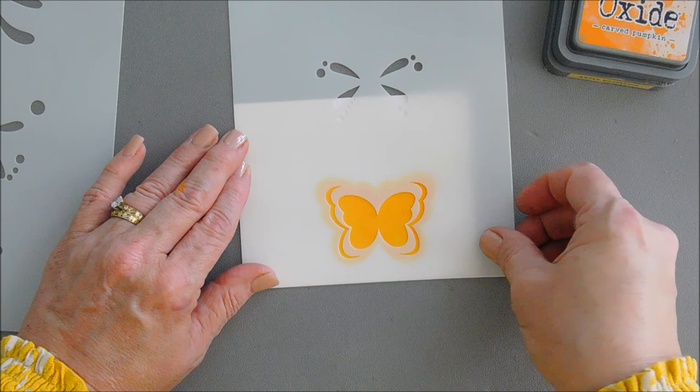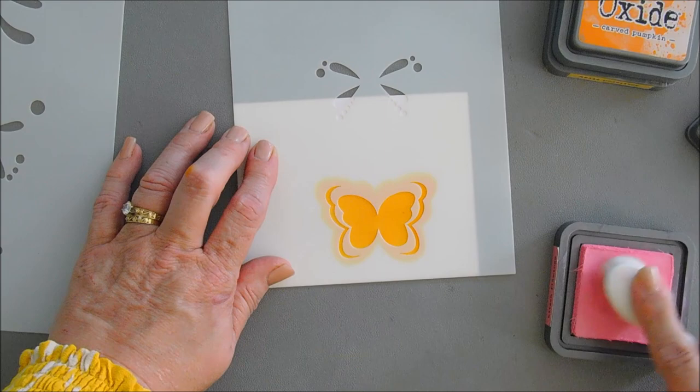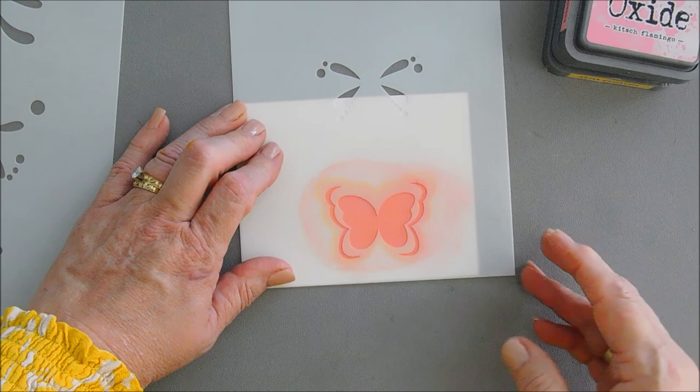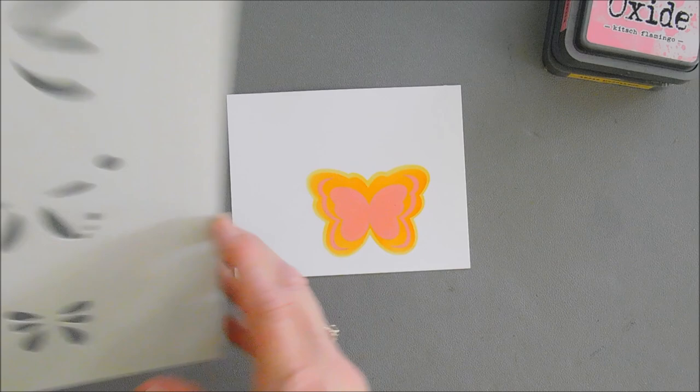We're going to bring in our pink ink, and our pink ink is going to blend beautifully with the orange. Let's pick up some of our pink and add some color to layer number three. So we have our pink ink with layer number three — we're going to remove our stencil and you can see the fun layers that this adds. How pretty is this?